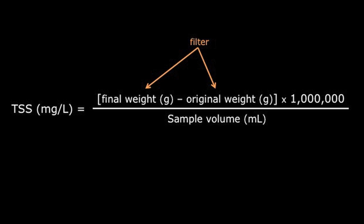To calculate the TSS in milligrams per liter, use this formula. Subtract the original weight of the filter, printed on the aluminum dish, from the final weight of the filter. Multiply this number by one million. Divide this by the volume of the sample placed on the filter. The result is the TSS in milligrams per liter.